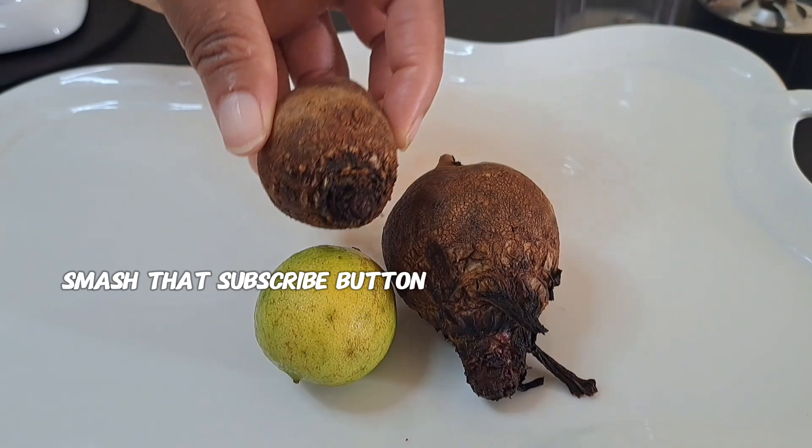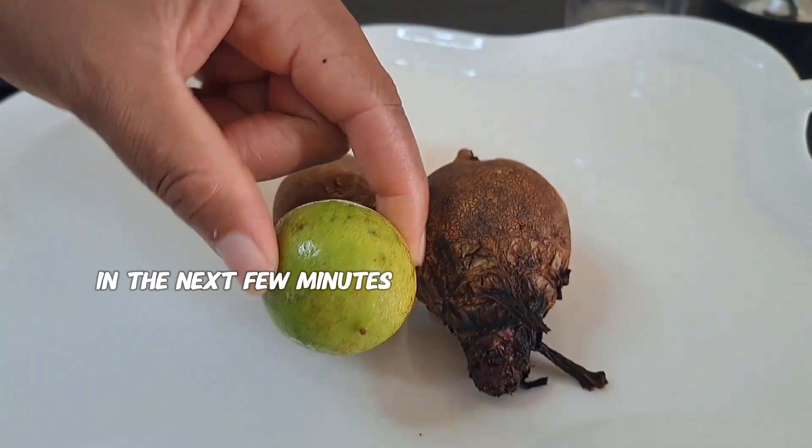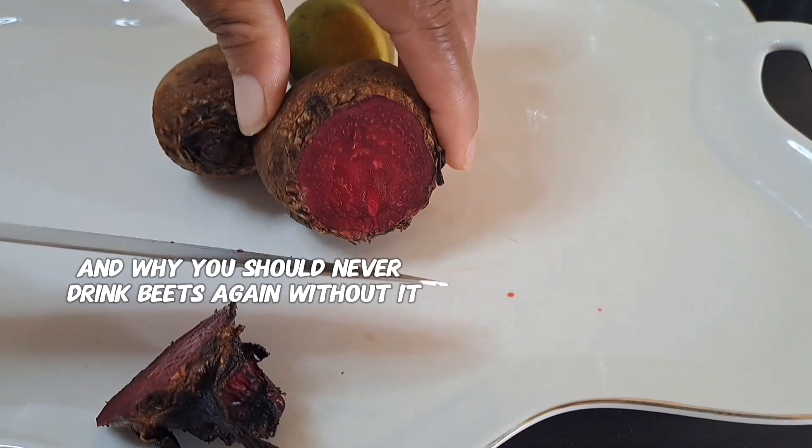In the next few minutes, I'm going to reveal why adding lime to your beet juice is a game changer and why you should never drink beets again without it.